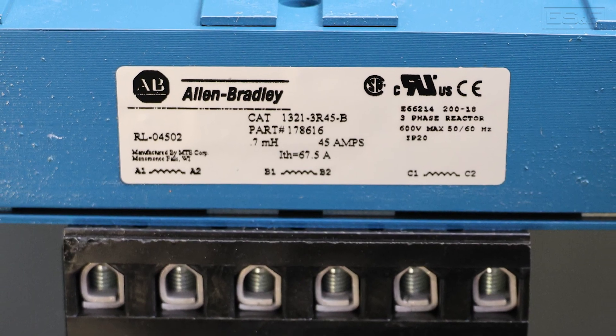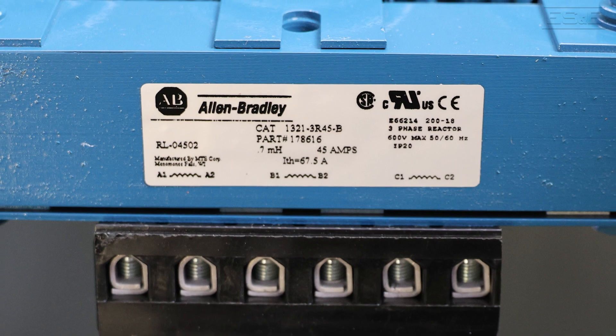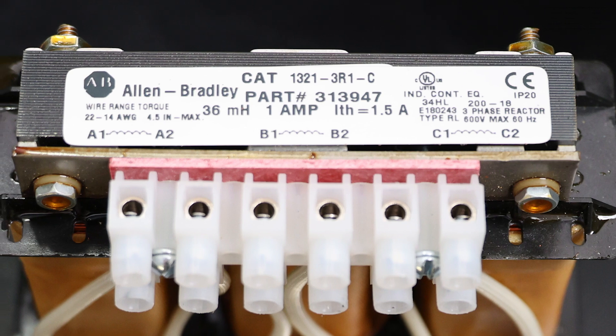In short, adding a line reactor to a VFD system improves reliability, reduces electrical disturbances, and protects both the VFD and the motor from damaging power fluctuations and harmonics.